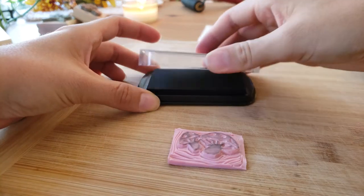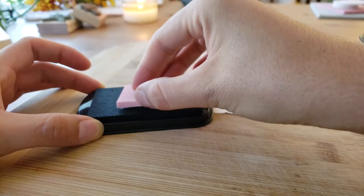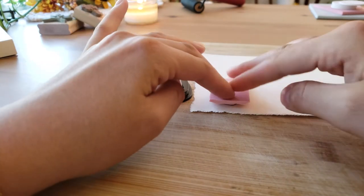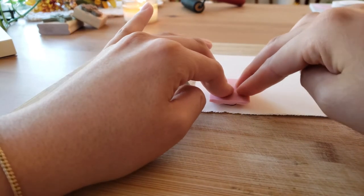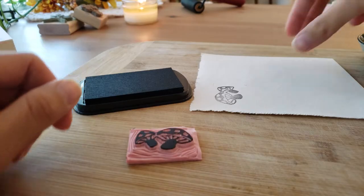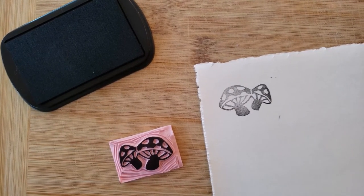And now for my favorite part of the process — the first stamp. And here it is, the mushroom stamp is all finished.